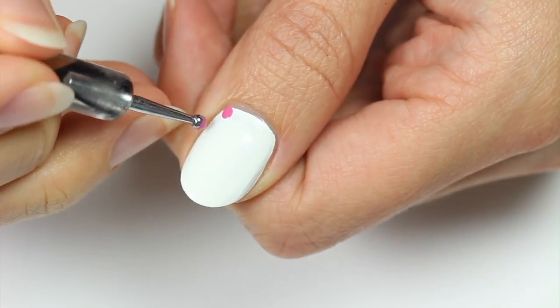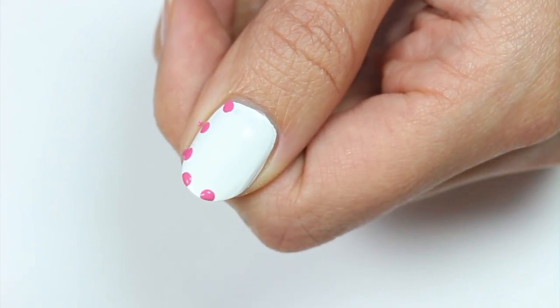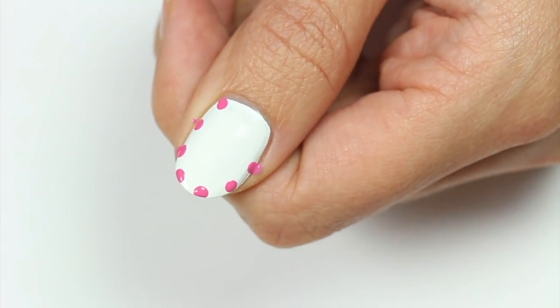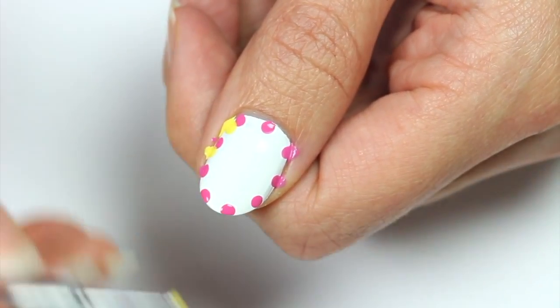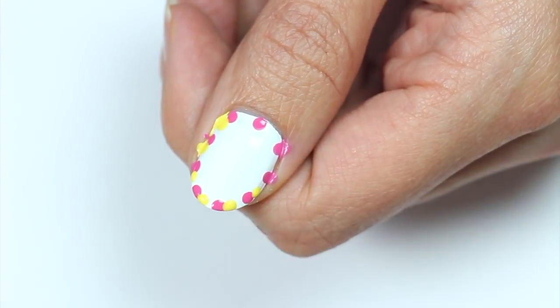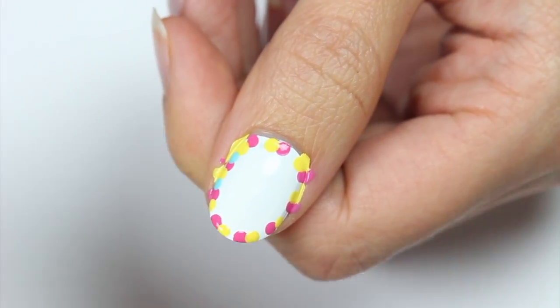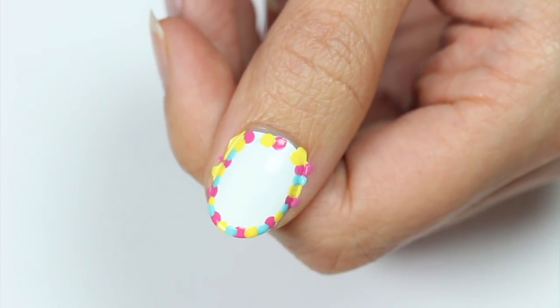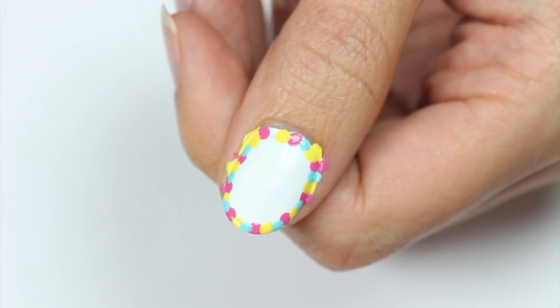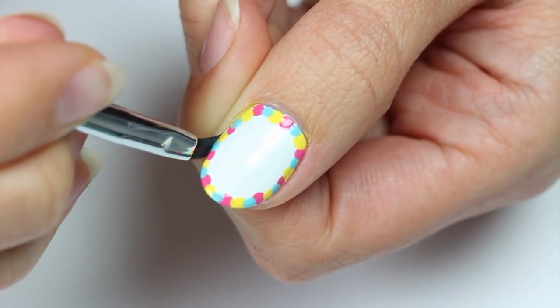Use a dotting tool to apply pink dots outlining the nail. I'm going to apply one dot, then count a space for two dots, then apply another dot so that there will be enough room for the other colors. Now apply the yellow dots next to the pink, and finish with the blue. Use a brush and remover to clean up around the nail.